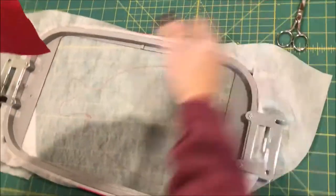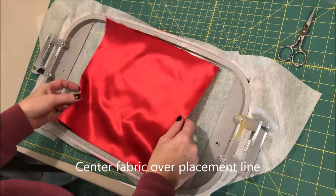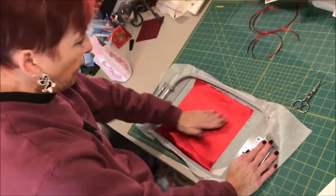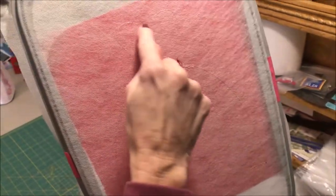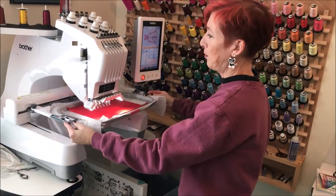I'm going to remove my hoop from the machine and place my fabric over those lines. I've sprayed the back of my fabric with some 505 temporary adhesive spray to keep it from moving while it's stitching. I'm simply going to place this over these lines and smooth it in place. You can pick up your fabric and look at it from the back — you should be able to see the stitched lines and confirm you have good placement around them. So this is ready to go back into the machine. The next thing it will do is secure the fabric in place, then pause again to trim.